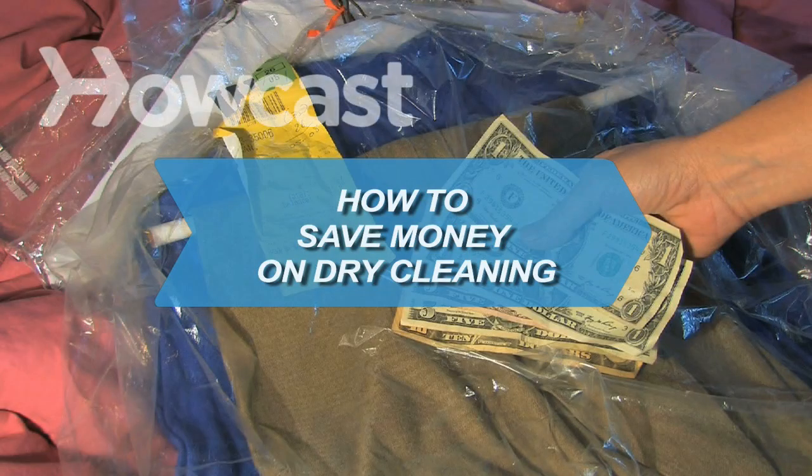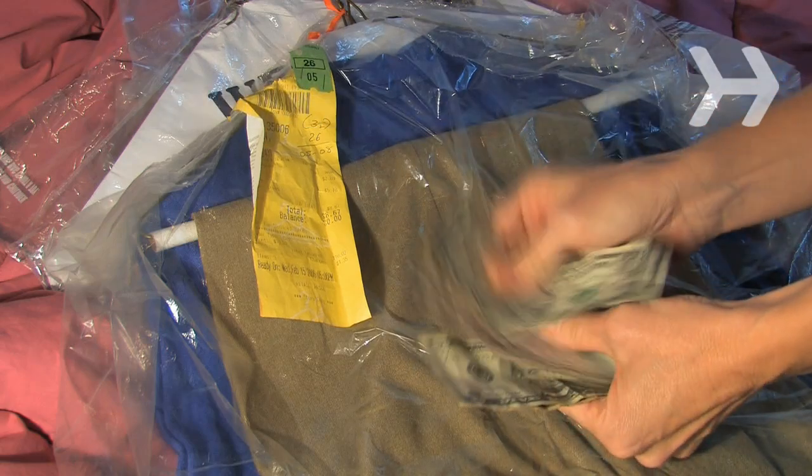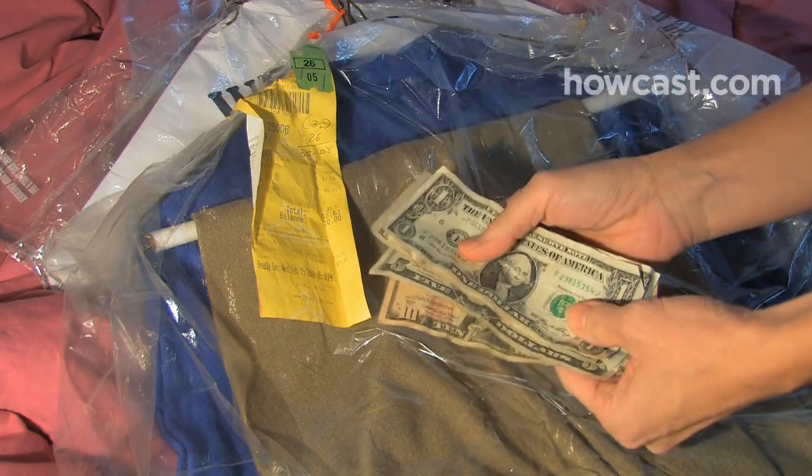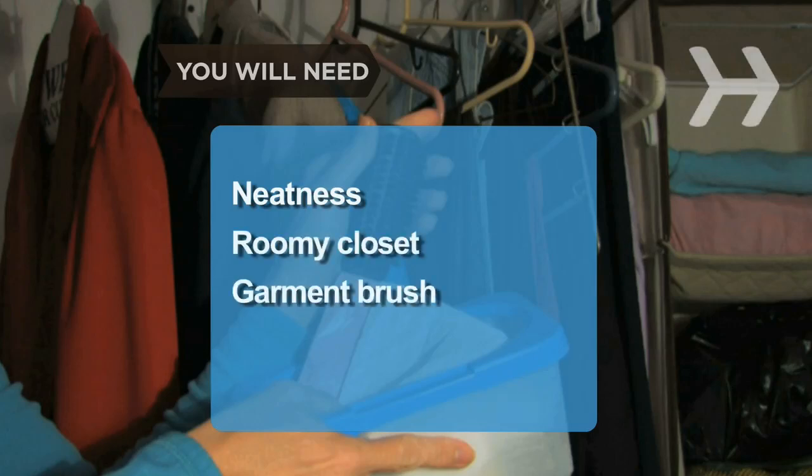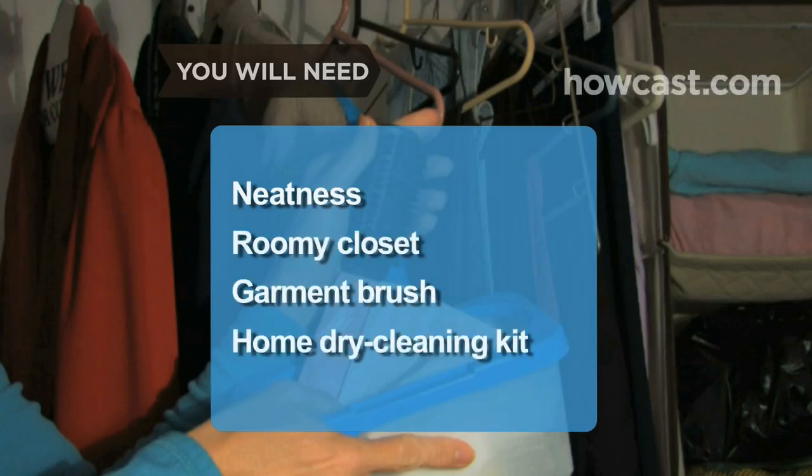How to Save Money on Dry Cleaning. Knowing just a few clothes care tips can save you tons of money on dry cleaning. You will need: neatness, a roomy closet, a garment brush, and a home dry cleaning kit.